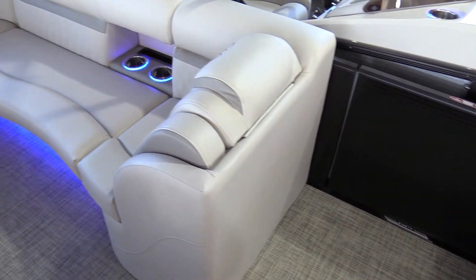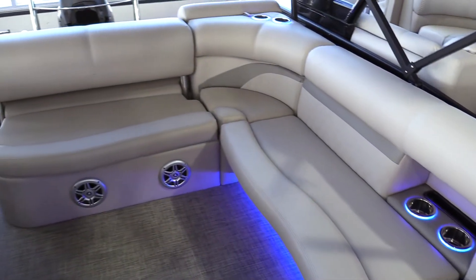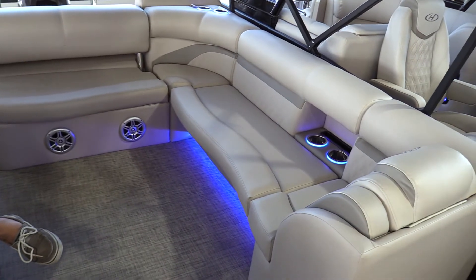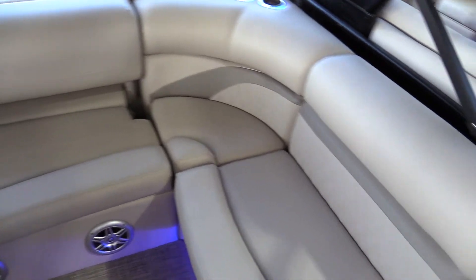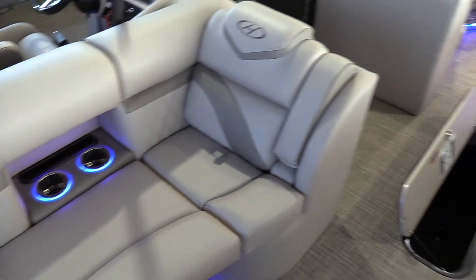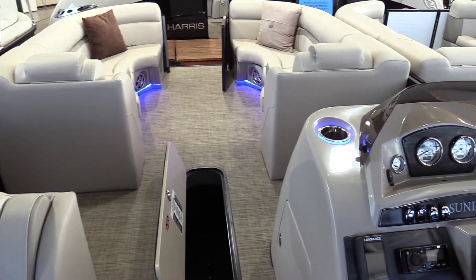Continuing through our helm, you'll see our single lounger configuration that we do now throughout most of our boats. Once again, ample storage underneath all those cushions that are hinged. Also, you will see all the LED cup holders placed perfectly throughout the cockpit, as well as back trays for extra keys and so forth for all your personal items.